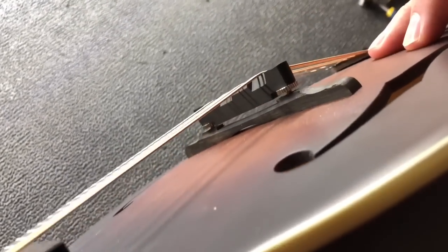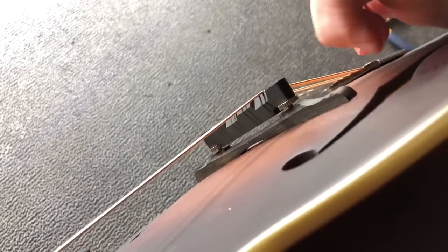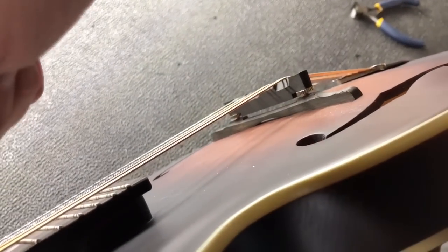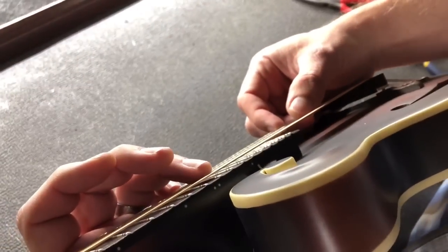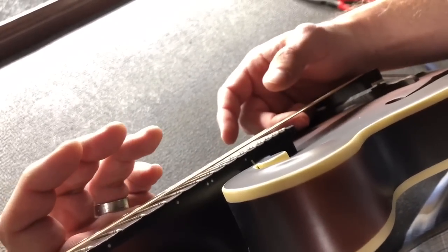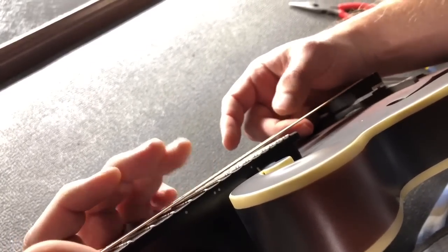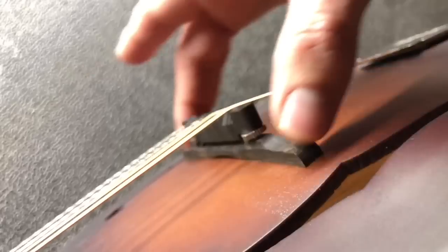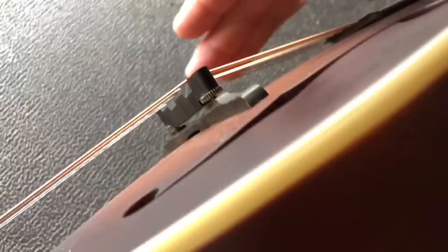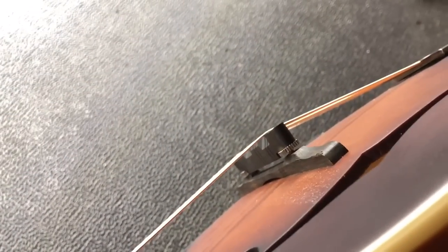Before moving on and doing that, we want to mention that you want to get the intonation basically set before you adjust these, which means you want the distance from the nut to the 12th fret to equal that from the 12th fret to the bridge. You can tell it's good or pretty close by doing a chime — hitting the harmonic on the 12th fret — and then fretting it at the same fret, and you should achieve the same note roughly. We're not being super particular about that for this demonstration, but you'd want to be pretty close, because where you move the bridge on the top will raise and lower the strings since it's an arched top. If it's sitting farther back or closer, that changes the pitch and the height of the strings.